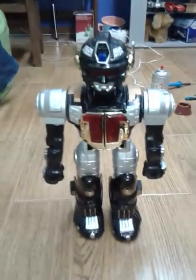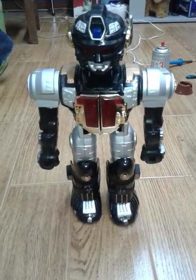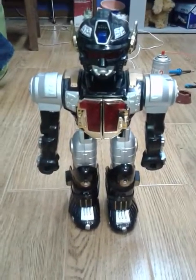Hey everybody, this is Zodok Leader 635, and today I made a small repair on Millennium Robot.